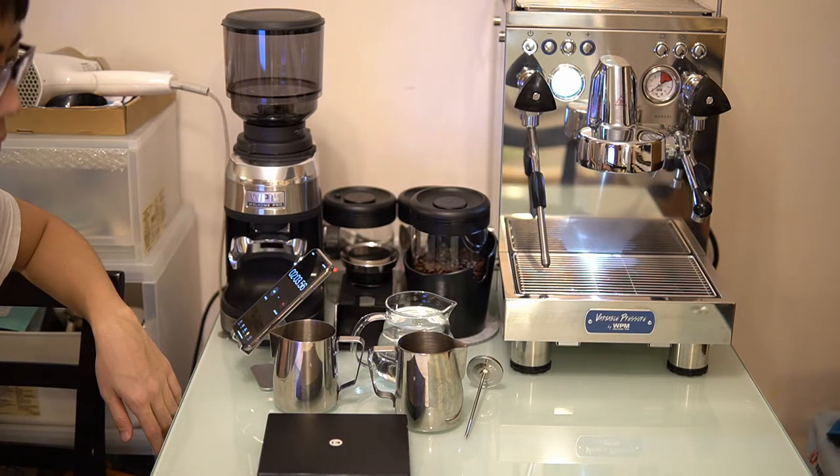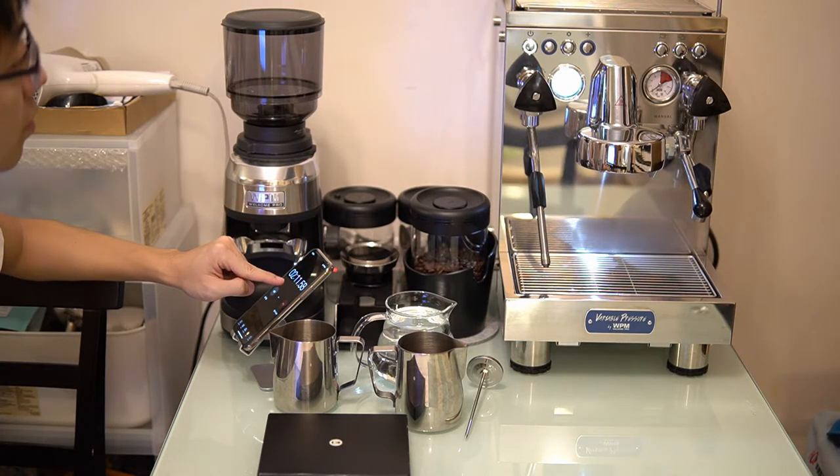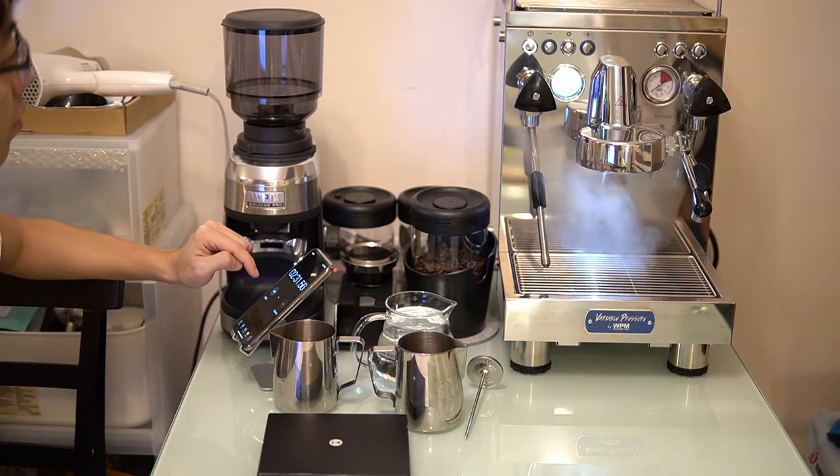This machine is a triple thermal block machine. Thermal block machines have a reputation for being unstable, but we're going to see how it performs. There are two thermal blocks for heating the water going to the group head and one for the steam.